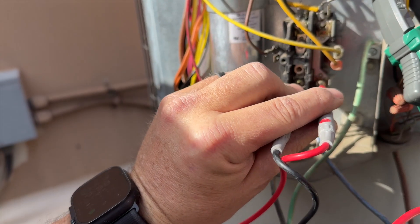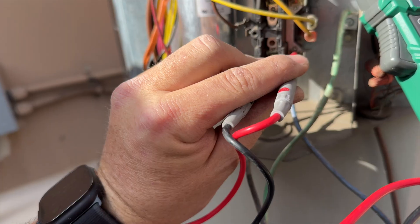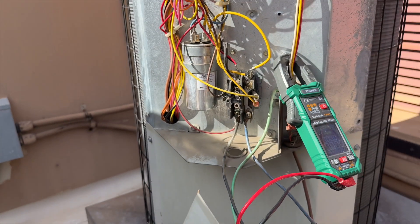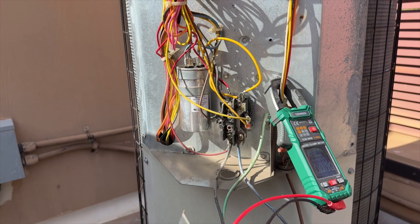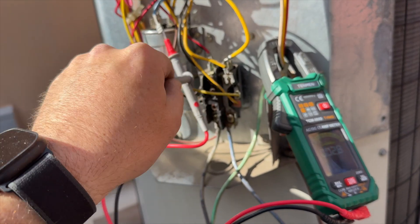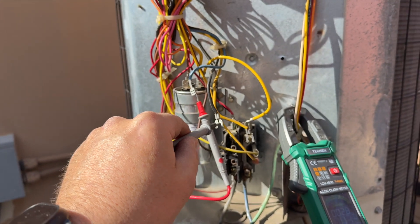We're going to make sure we have no voltage — and we do not. So we're going to go ahead and open this out. We're doing start to common, and this is a Carrier so it's going to be blue to black.